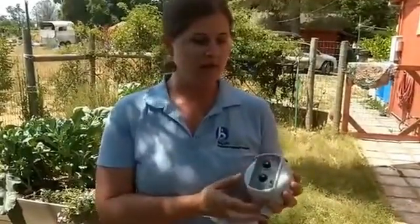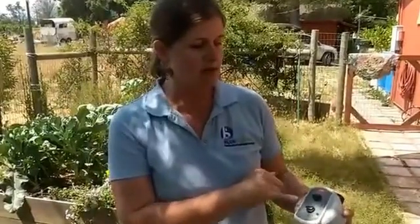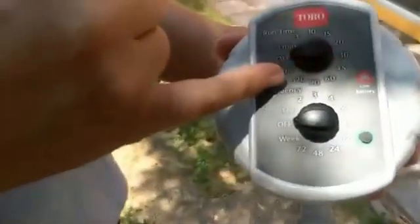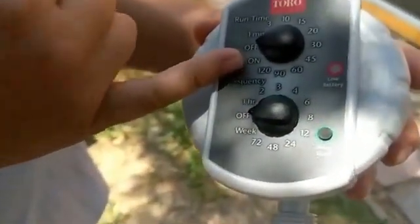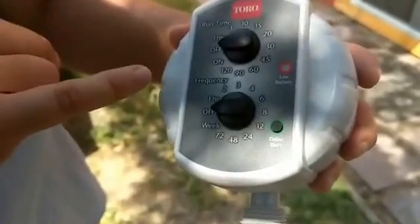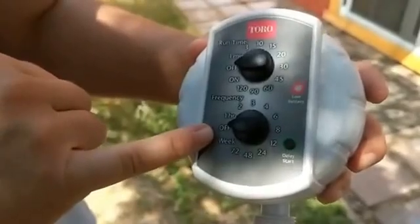The trick to both of these is that because they're battery-operated, the mechanism is all mechanical, and it's going to open and close fully whether you have water pressure or not. They have really simple dials where you can set the runtime and the frequency. Runtime, you can have it run for as little as one minute and as much as 120 minutes, which is two hours at a time. The frequency will let you set how often you want that runtime to cycle — you can have it come on every hour or as seldom as every week.